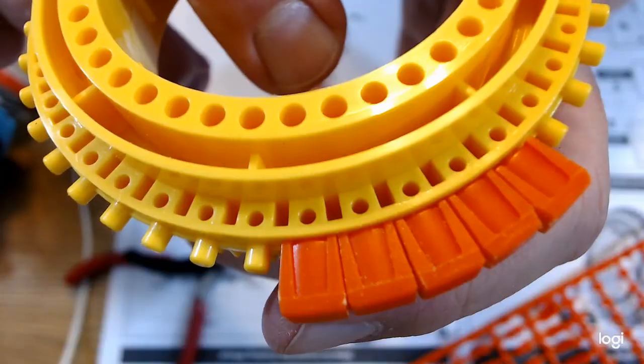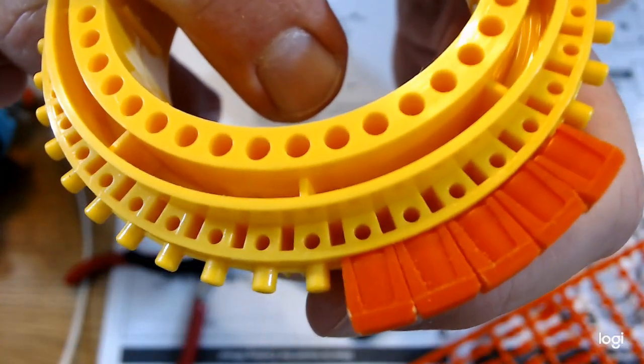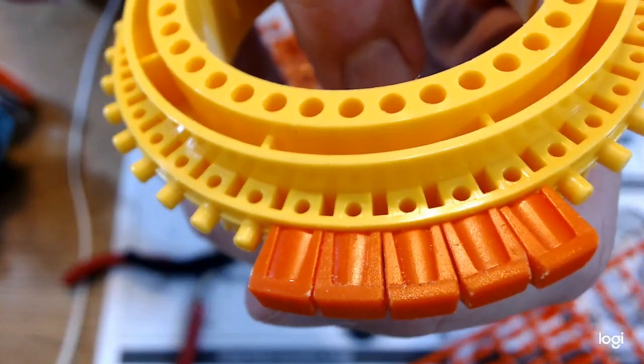This robot is for ages 10 and up, and there's no need to connect it to a computer or to an electronic device to code different programs for the robot. In order to program the robot, you use this coding wheel right here by placing the orange tabs along the coding wheel. The robot will perform different functions. I love the concept of the mechanical coding wheel — no need for electronics to program. I think it's an awesome concept. I'm going to tell you everything you need to know and should consider when buying the Mech 5 Mechanical Coding Robot by Elenco.